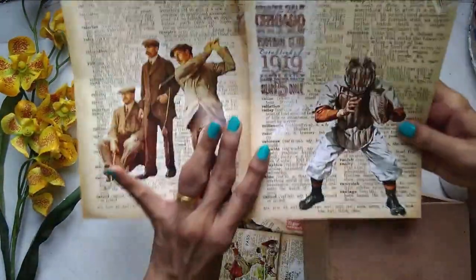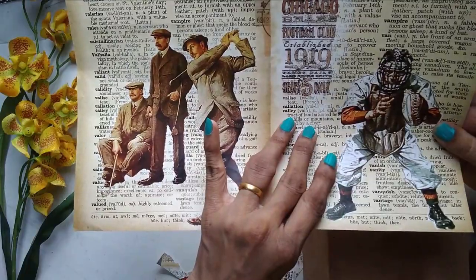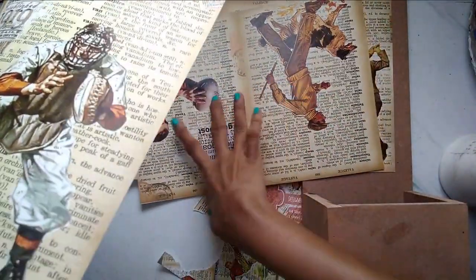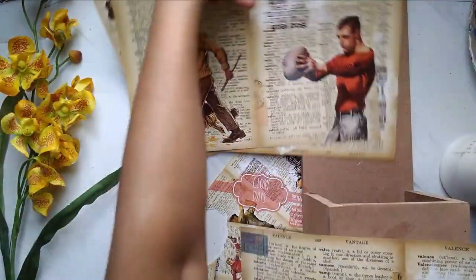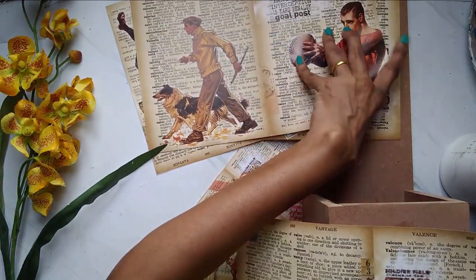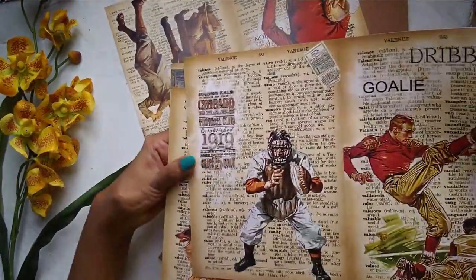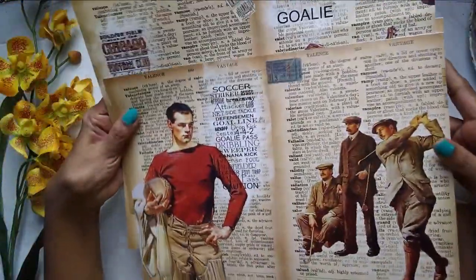It has a nice newsprint background, a very distressed background with pictures of rugby, golf, and such. It's a beautiful paper and you can do lots of great things with it. The best part about Craft Angles decoupage paper is that the price is absolutely economical, and you get four A4 sheets in a pack with beautiful prints. Please check out their vintage collection of decoupage papers — it's just lovely.